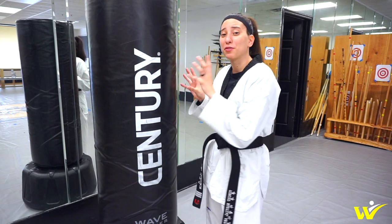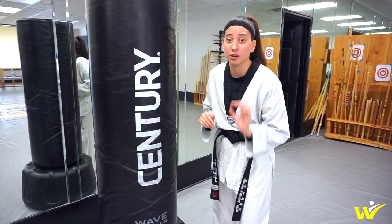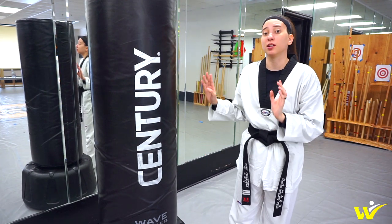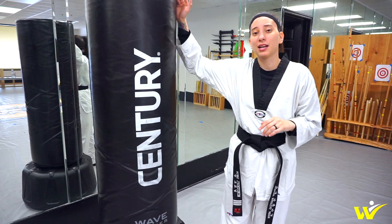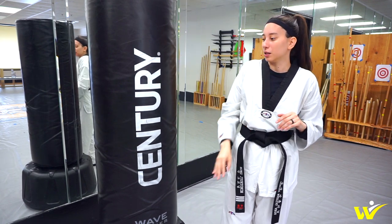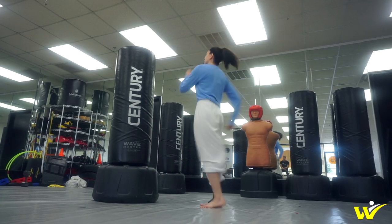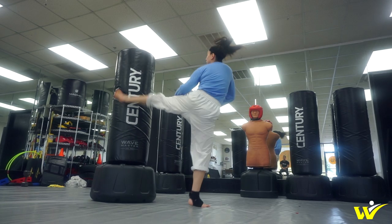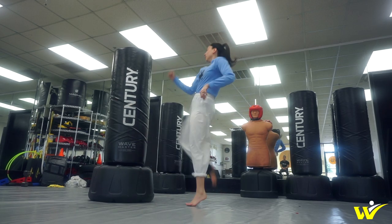Now let's talk about the Wavemaster. Overall, I think this is a really good bag for anyone to use, whether you're a kid or an adult, because you don't have to adjust it. The bag goes down pretty low and also goes up pretty high, so whether you're practicing low kicks, middle kicks, or head kicks, you can do pretty much anything on this bag. It's a nice big target to hit and it doesn't really hurt too much. Versus the Bob — if anyone's ever kicked Bob barefoot, it can sting a little — this one is definitely not like that.